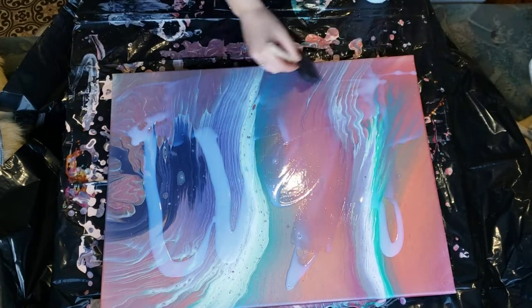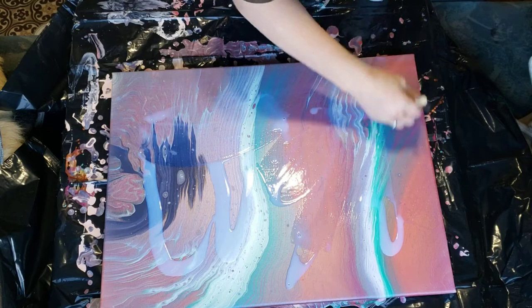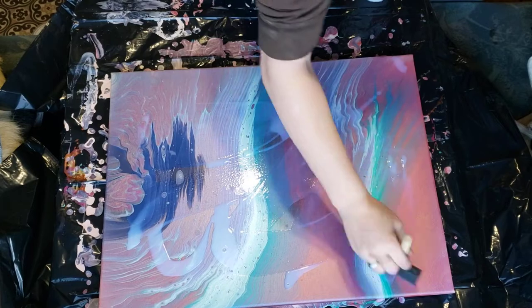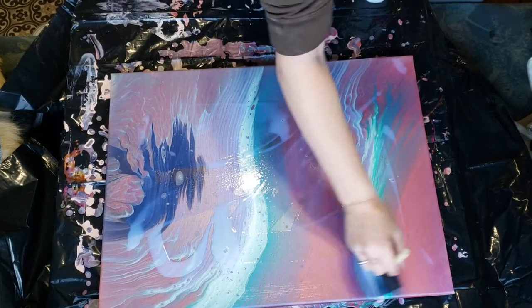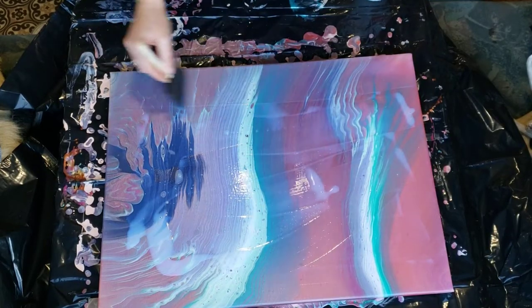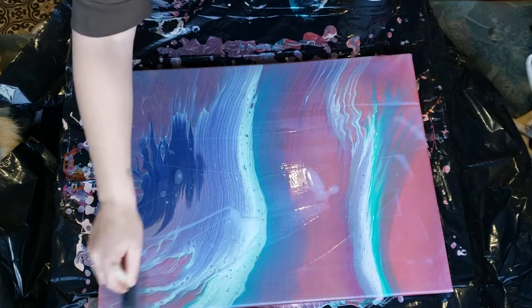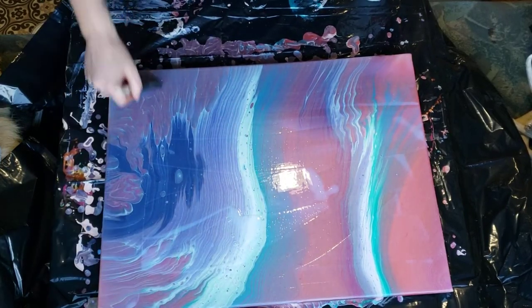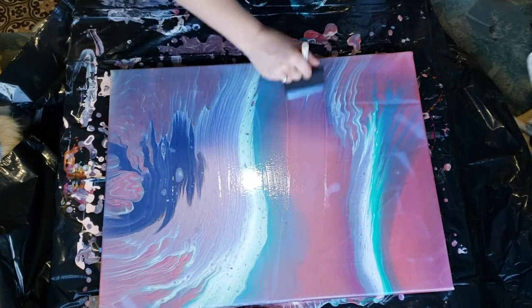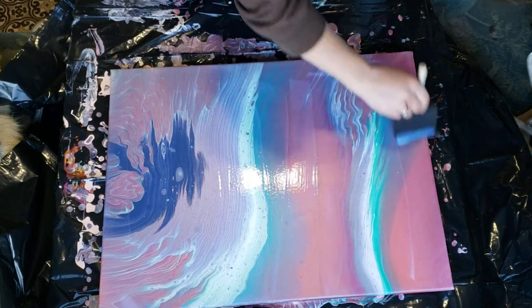If you guys at all — I know y'all are on a painting website, painting videos — if you ever want to see any of the farm stuff that I do, check out the farmstead or Bald Knob Farmstead. I do have another page and another channel on YouTube and Facebook. I am separating them because there was a little confusion, so I'm going to keep them separate. But if you do want to see my crazy farm stuff, check out Bald Knob Farmstead.